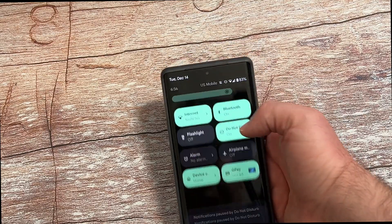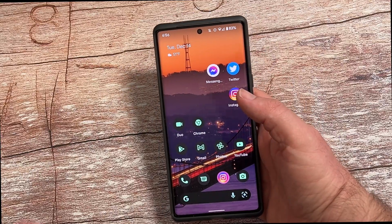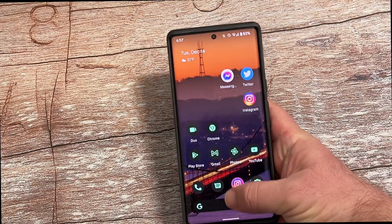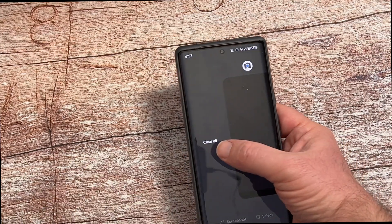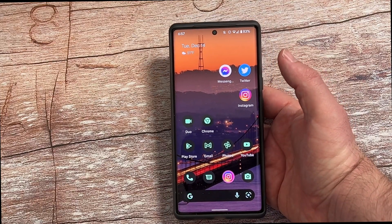If you have gestures on — where you don't have a back button or anything like that — you're just going to swipe up and hold, and then swipe up. You can also go all the way to the very end of all the open apps and tap 'Close All.' That's another way to close down the app.